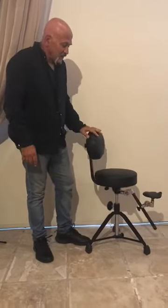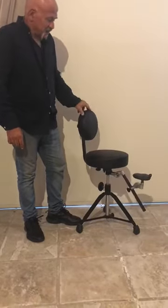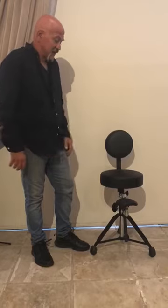As you see here, we have a chair. Our target is to make all saxophonists' lives much much more easier and more pleasurable when they practice the saxophone.